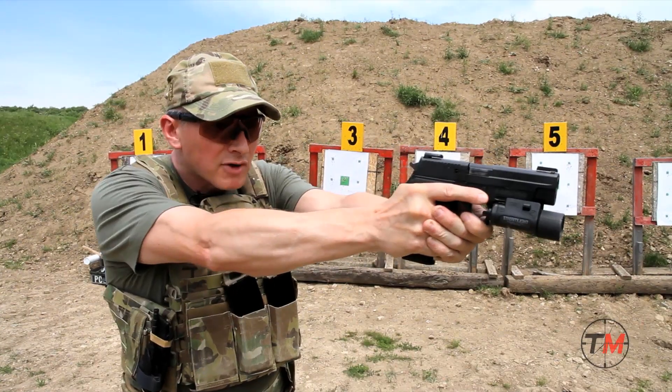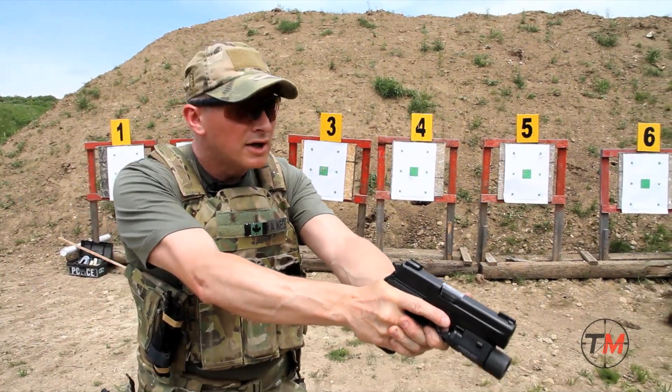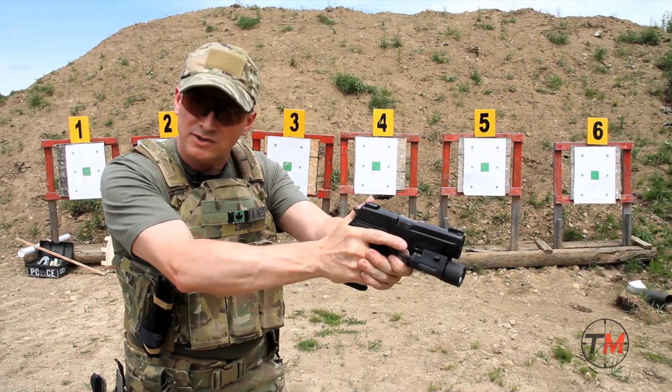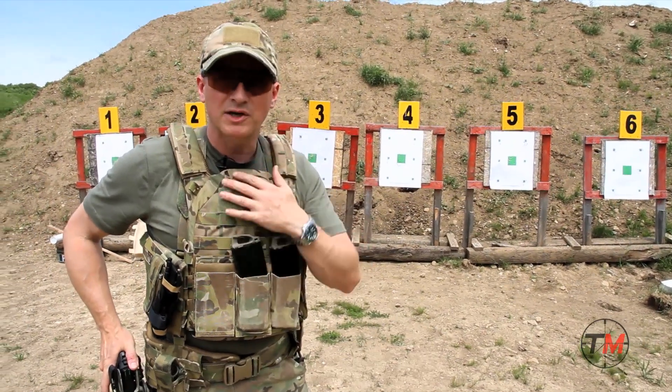If you look at my hand position, I've gone back into my cover and scan. I can go down to my low ready if I need to, and if my situation has secured itself, I can end up putting the firearm away. And this has been a tactical minute.